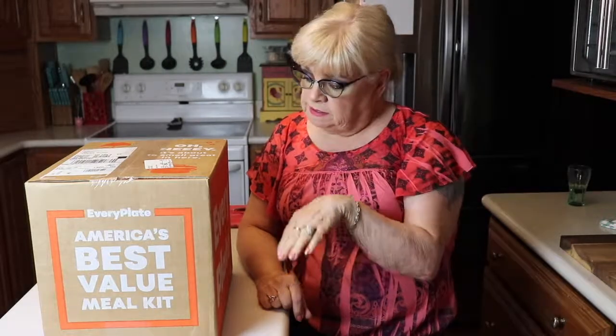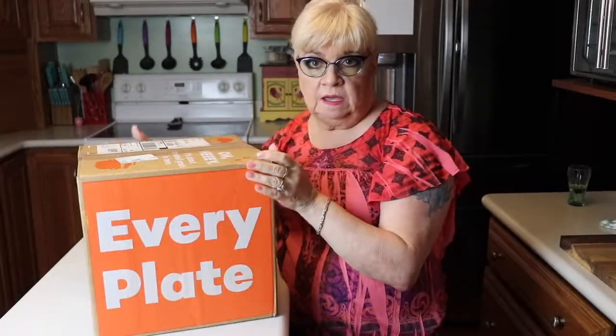Hi everyone, welcome to my channel. This is Janice and today I'm going to unbox a food subscription I get every week.